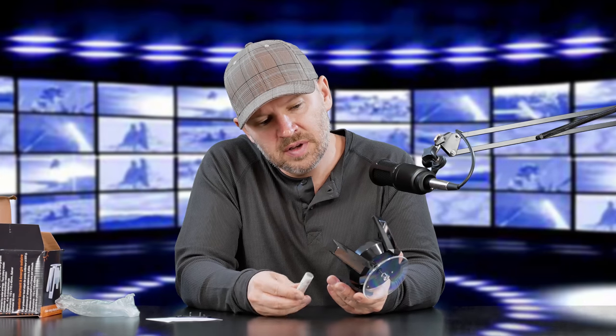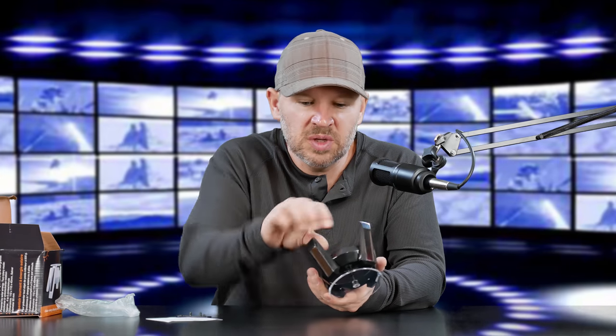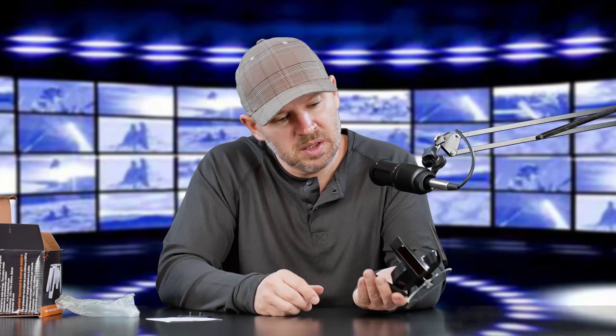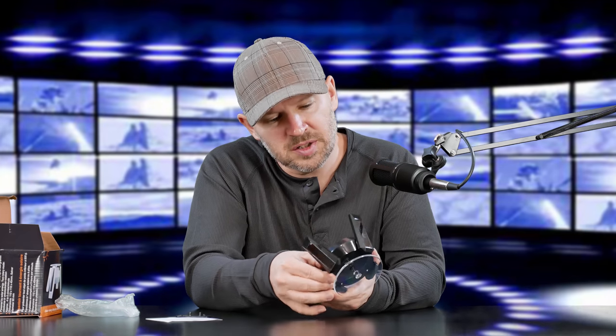I just grabbed one of my Eneloop AA batteries that I use for my speed lights, which is nice because it doesn't take a AAA — I can't stand those. I'd rather use my AAs; they last longer and I always have them on hand for speed lights. It's always nice when something uses a battery I'm already using instead of forcing me to use something I don't have. I do have a couple of rechargeable AAAs, but not many. Okay, we got the battery in there.